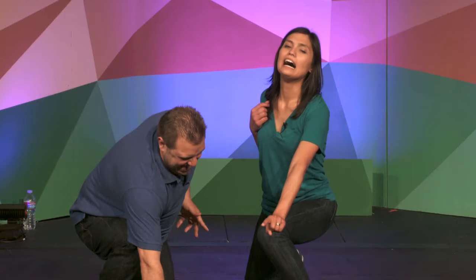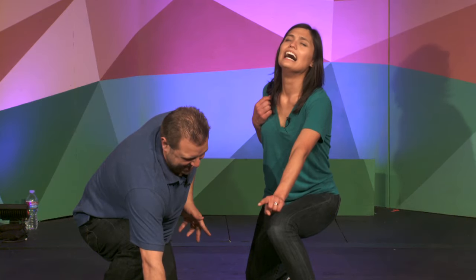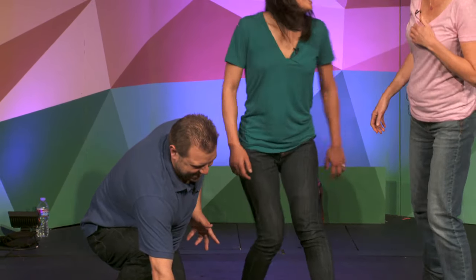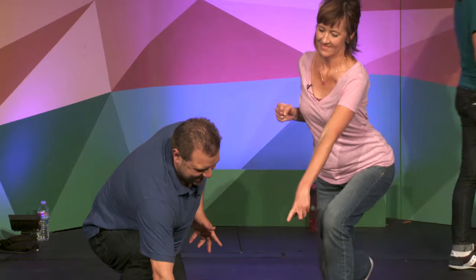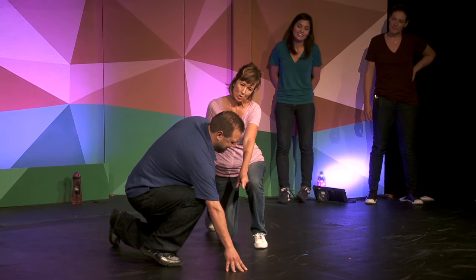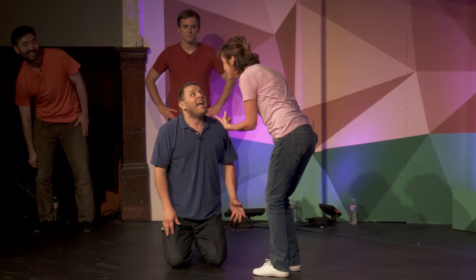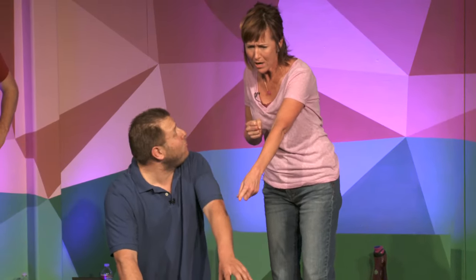Heather. I warned you, little boy, the exhibits in the museum are not to be touched! Oops! I'm sorry, teacher. I didn't know! It's just really fun! Look, it's a big dinosaur bone! Can I play with it some more? Did you cut a hole in the glass? Freeze!